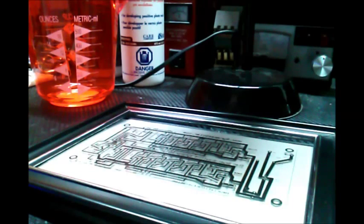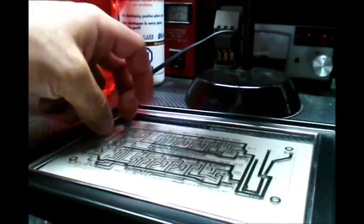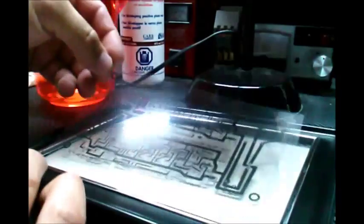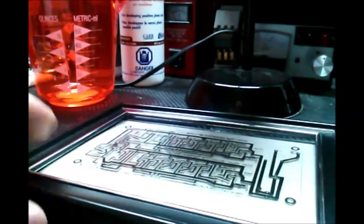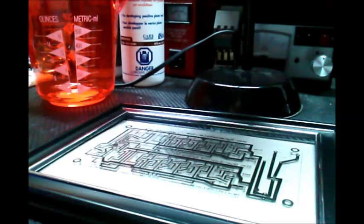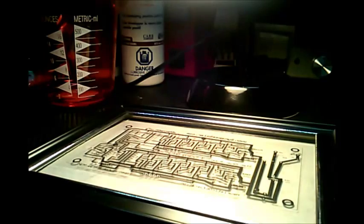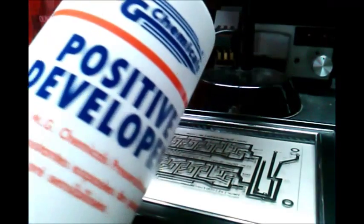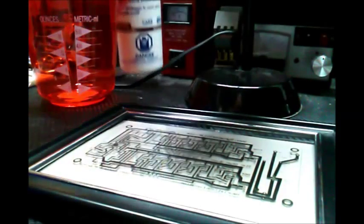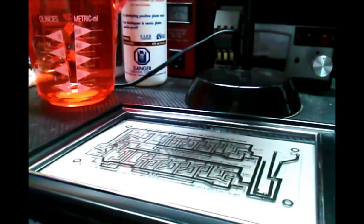What I'm going to attempt is a different method called the photo resist method. This is a photo-sensitive PCB board, it comes packaged like so. We've printed the same circuit onto transparent paper and the idea is we lay that over the PCB, which has a photo-sensitive coating on it. We turn on the light source, leave it on for about five minutes, then use a developer.